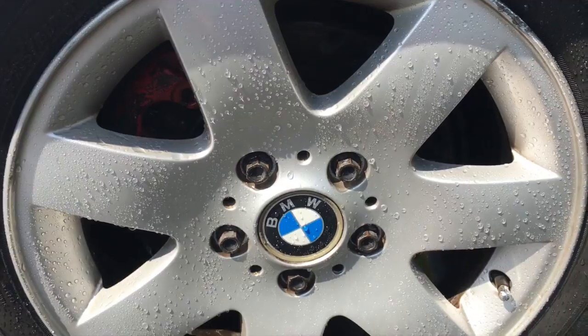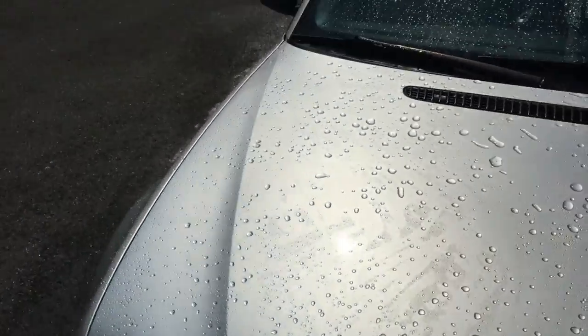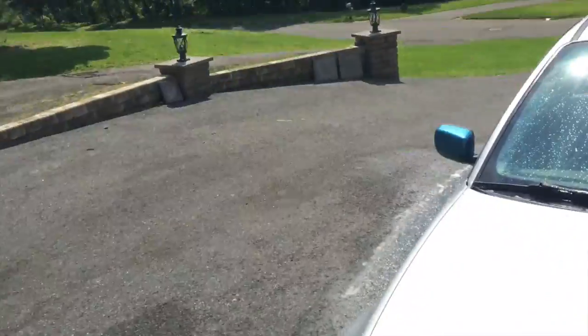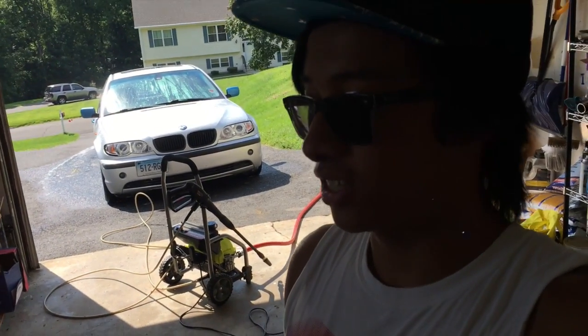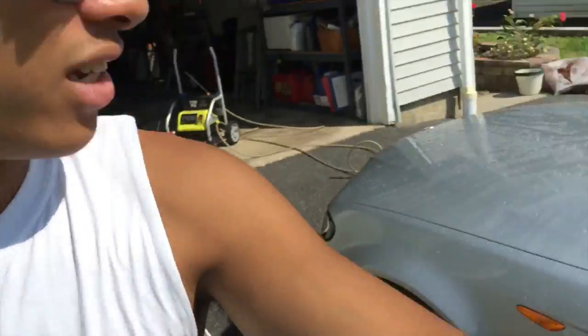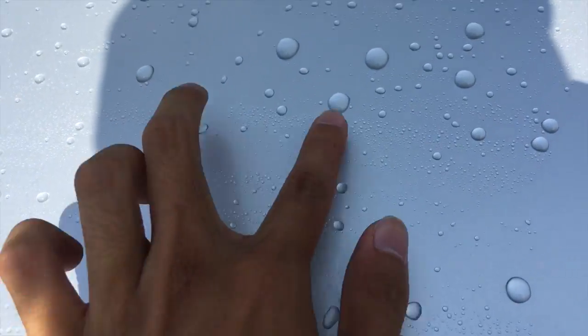On the rims it did a pretty good job — not too terrible, and that was two months ago and it's still holding up perfectly. I live in Connecticut in New England so there's a lot of salt on the roads. When winter comes I'm probably going to have to fully detail the car, protect it, seal it, put an extra coat of wax on so I don't get any more rust spots. I do have some bad rust — right there, right there, and a rust spot right here too.